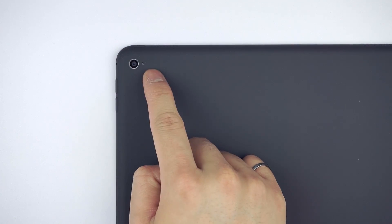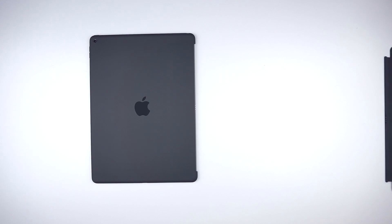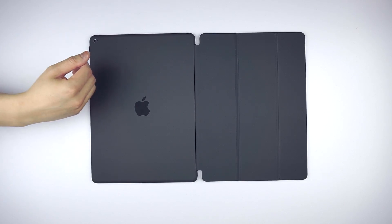Oh, and a camera cutout for the moms and aunts out there. Now if you did sell a kidney and could afford the smart keyboard or cover, there's a cutout for that along the left edge too — but of course we're not reviewing that today.